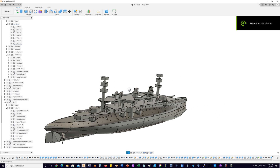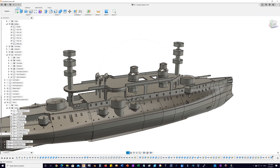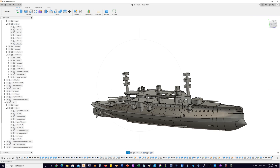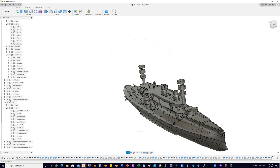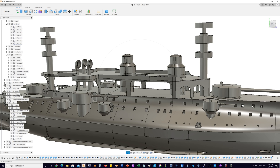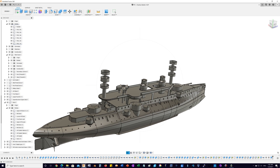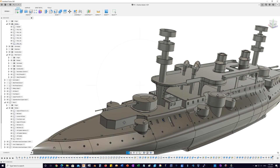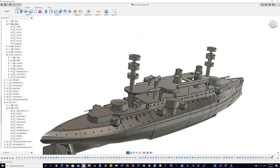I thought I'd do a quick video of some of the progress on the Charles Martell. There's still a lot of work to do on the superstructure and basically everything above the deck. Some tweaking will need to be done on some of the guns, but they're pretty close. What I've mostly been working on is getting the hull print-ready.